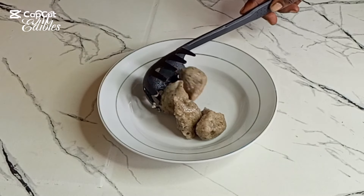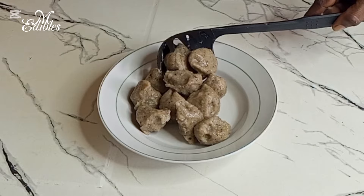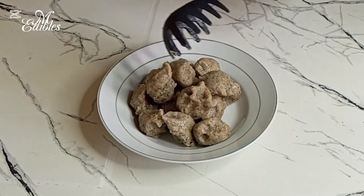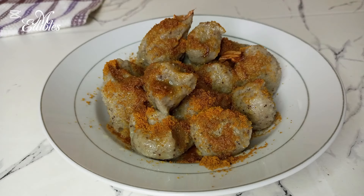Hello lovelies, welcome back to my channel. If you're new here, you are highly welcome. Today I am taking you to the northern part of Ghana where I share with you how to make tubani. So sit and enjoy the rest of the tutorial.